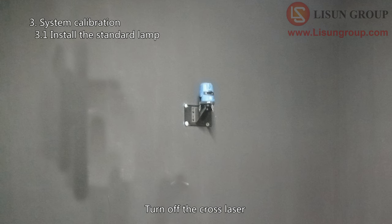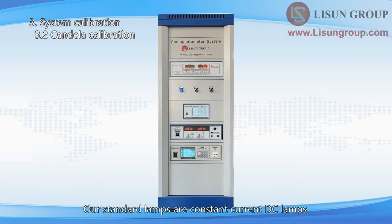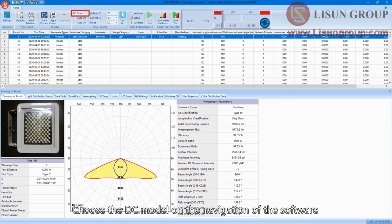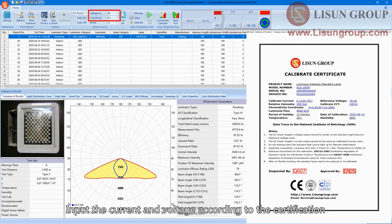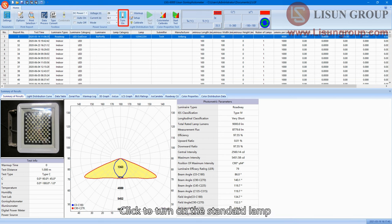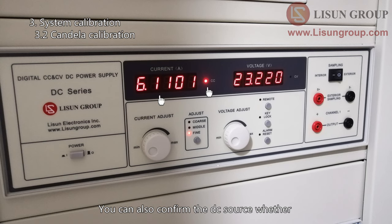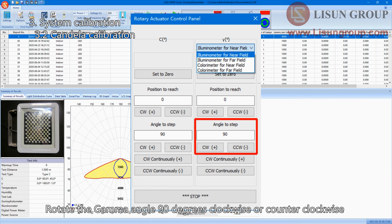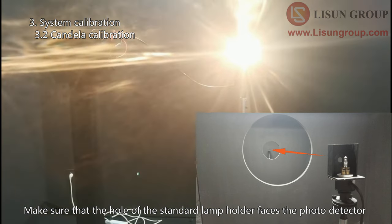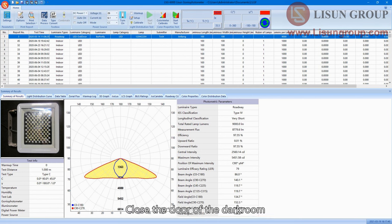Turn off the cross laser and remove the cover of the standard lamp. Our standard lamps are constant current DC lamps. Turn the AC-DC switch on the cabinet to DC. Choose the DC model on the navigation of the software and input the current and voltage according to the certification. Please note that you need to use CC mode. Click to turn on the standard lamp. You can also confirm that the DC source outputs the same constant current as the value you input. Rotate the gamma angle 90 degrees clockwise or counter-clockwise according to the actual situation — make sure the hole of the standard lamp holder faces the photo detector. Turn off other lighting inside the darkroom, close the door, and the standard lamp will be stable after about 15 minutes.